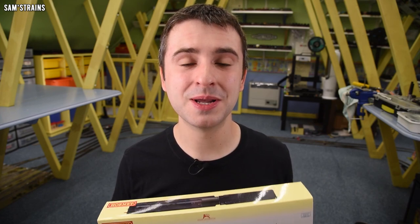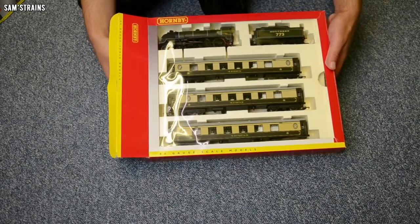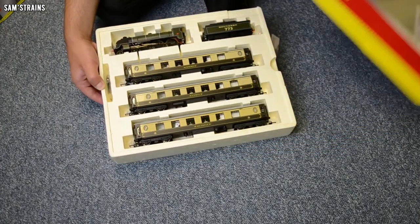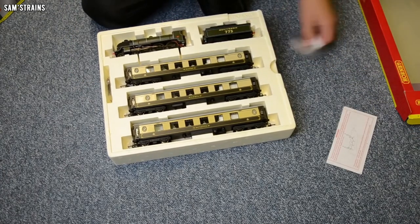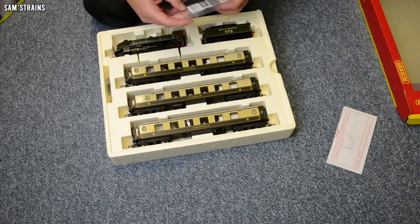Today the RRP for Hornby's N15 is £212.99 — absolutely bonkers. The white Pullman train pack I once purchased cost me around £130 and that included an N15 with a much more complex livery than this, plus three Pullman coaches. £212 now gets you just the loco.